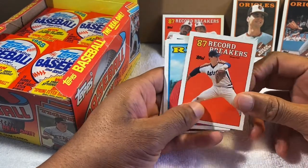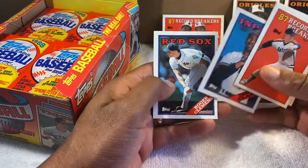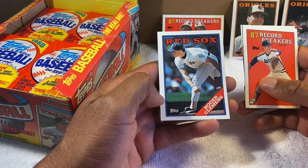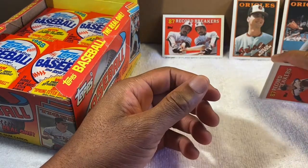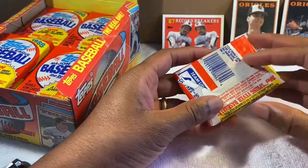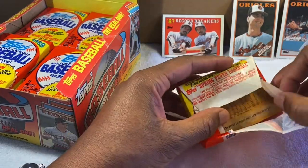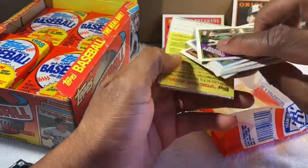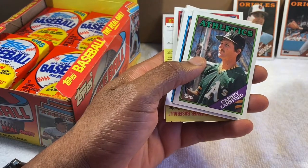Nolan Ryan record breakers — one of the best. And Roger Clemens — one of the best pitchers of all time, a strikeout guy. Excellent card.